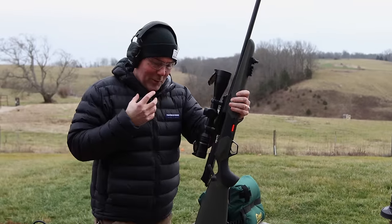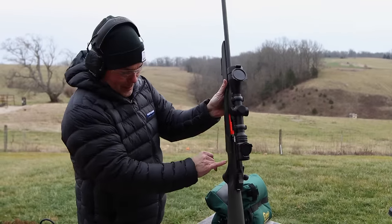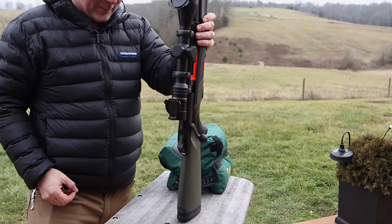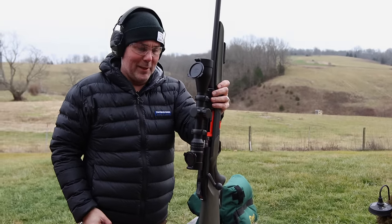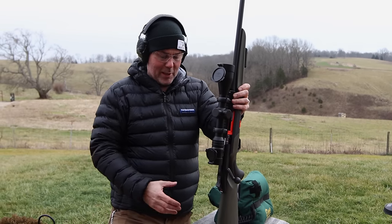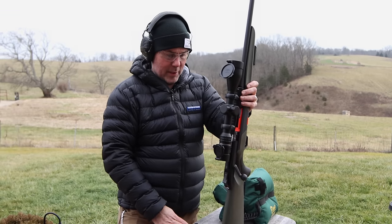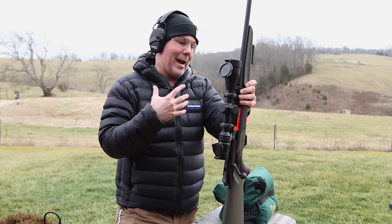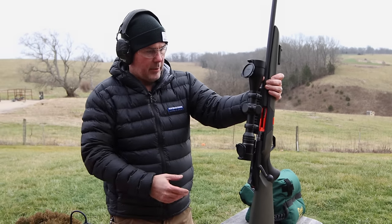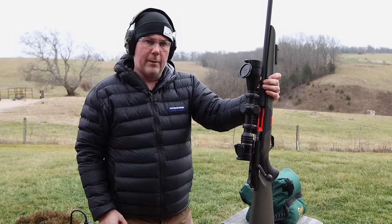Not bad, but I will tell you it takes a little bit of confidence knowing that this big bolt's coming right back at your face — you see it coming back in there. So I think with a little more practice and a little more confidence in the system, a little more trigger time, you could probably keep your cheek down on that cheek piece and keep on firing. I don't know how accurately you could keep on firing with a scope set up like this — maybe a red dot, something like what you see a lot on the European style channels.